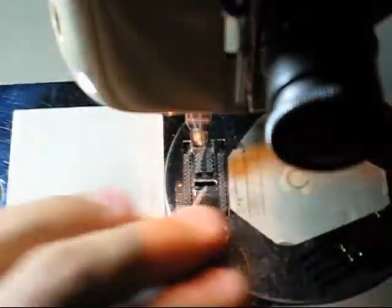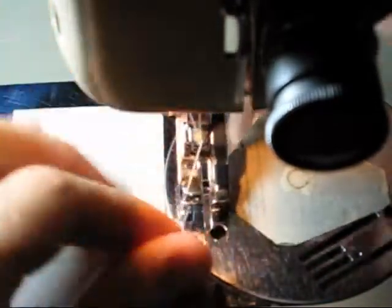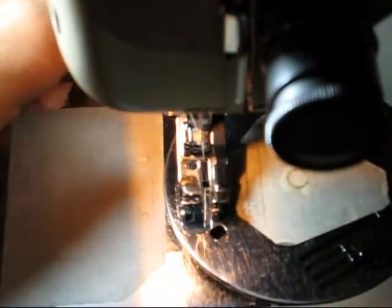I'm going to switch to a quarter inch or a quilting foot. You don't have to use one of these — it just makes it quick and easy. Then switch back to a straight stitch.